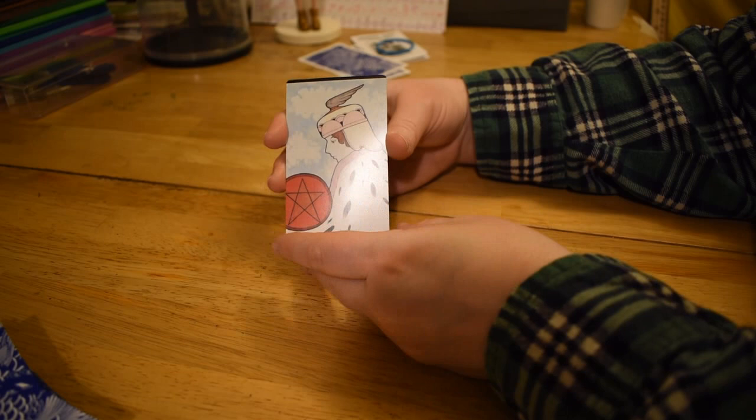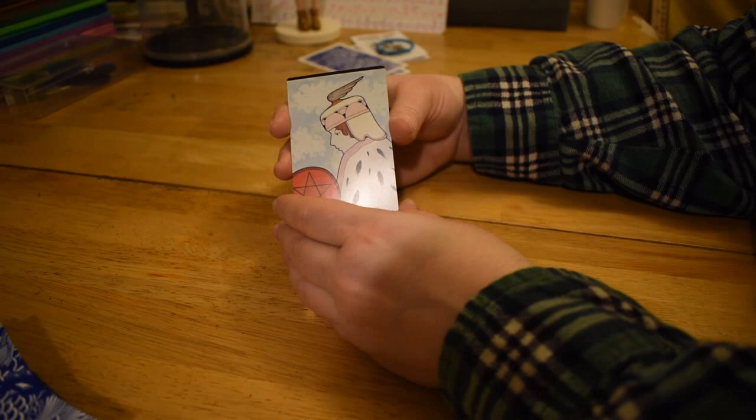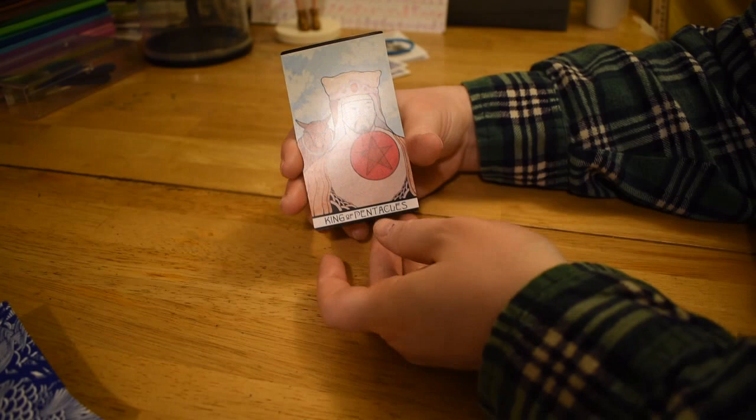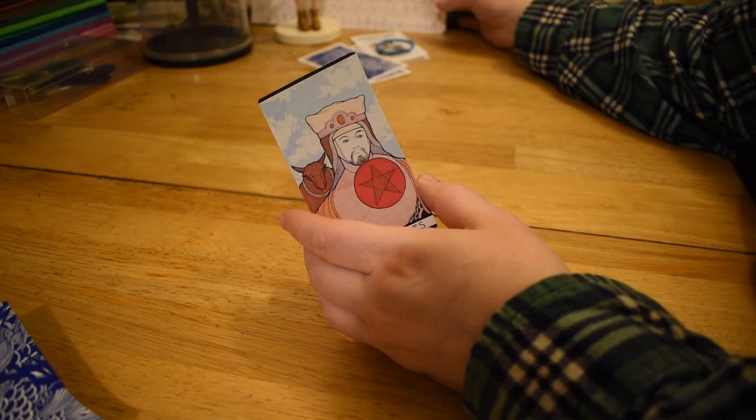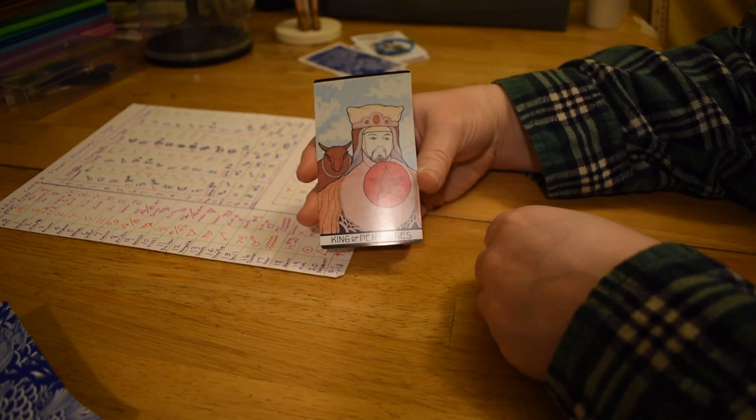Queen of Pentacles — she's got ermine furs and a big honking pentacle. This is weird because all she has is sky behind her. Usually the Queen of Pentacles is very green, but it's just a little different than usual. And the King here — I just get huge Taurus vibes with the King of Pentacles. He is Aries and Taurus. His pentacle is huge.